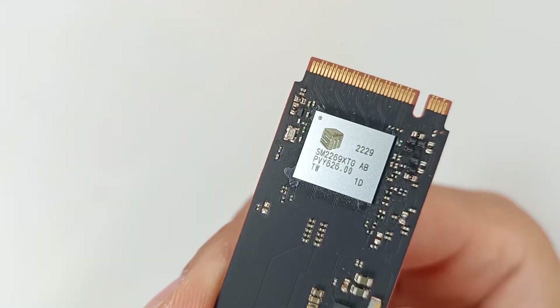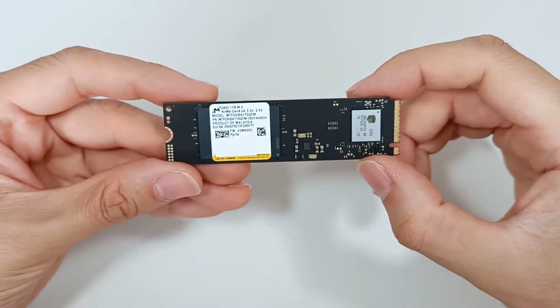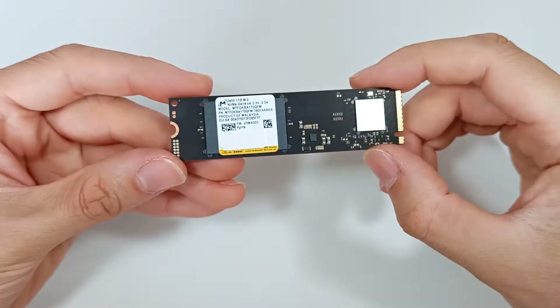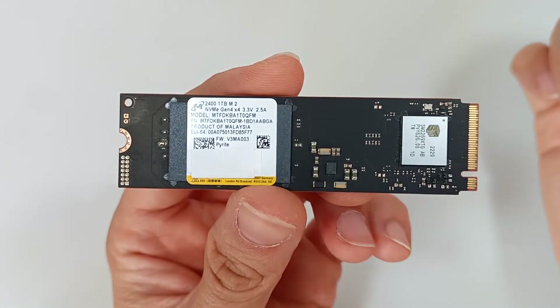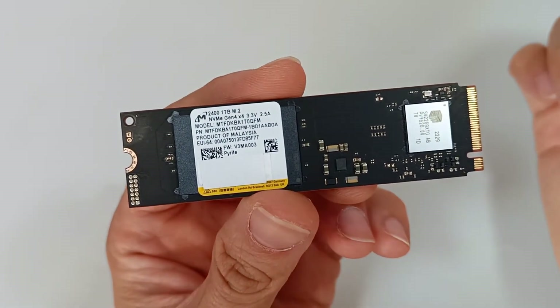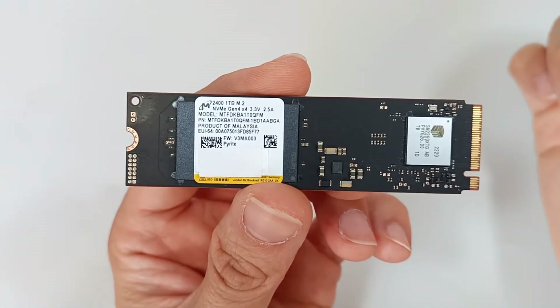It has a sequential read speed that can theoretically reach up to 7000 MB per second, and a sequential write speed up to 5000 MB per second. However, the maximum speed may depend on the microchips of the M.2 module, and also on whether the file reading is sequential. I'm going to do a speed test on this M.2 SSD to prove the real speed.